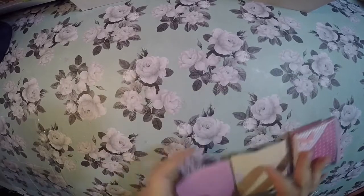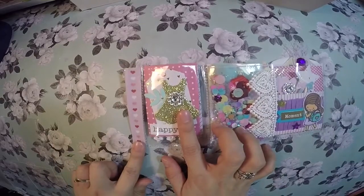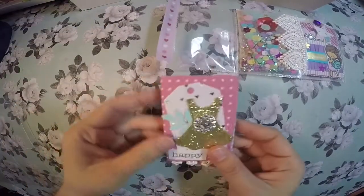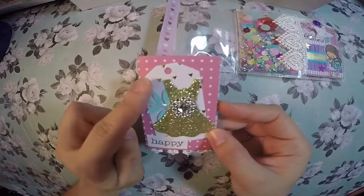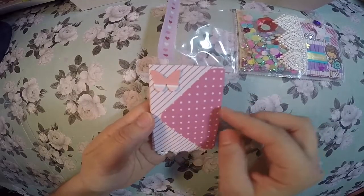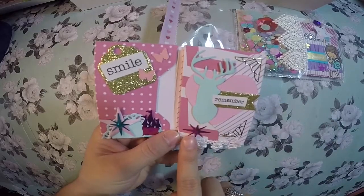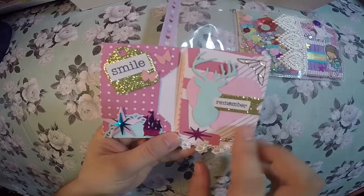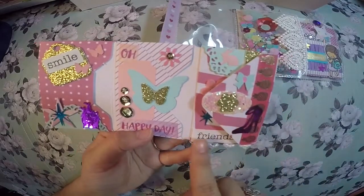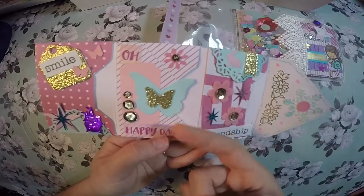On the front on the left side I added some heart washi. For the first pocket I added a mini flip book using three little envelopes. I used some die cuts from my stash, a lot of sequin and washi trim, and I really like how this turned out — super cute! I'll be adding some goodies inside the little envelope sleeves.